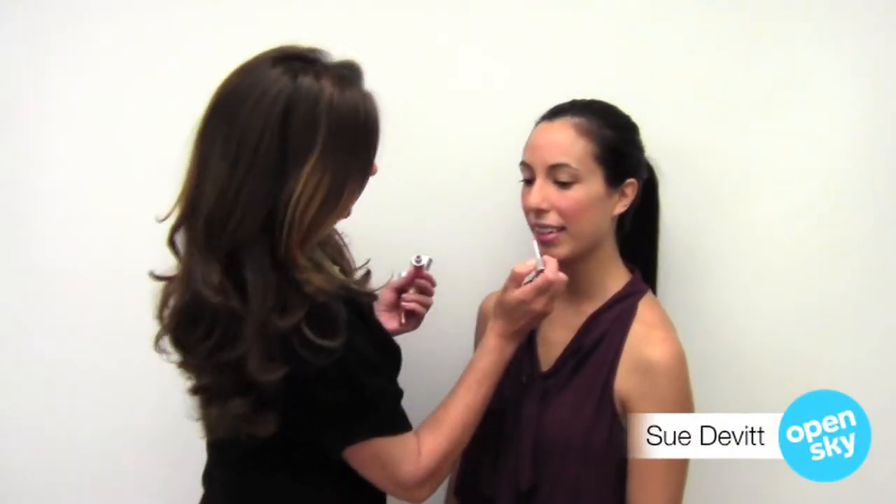Now let's finish the look with a really hydrating, glossy lipstick. This one is the Lip Enhancing Gloss, and I've used a shade Talena, which is a universal pink, good for any lip tone.